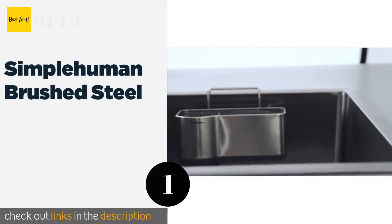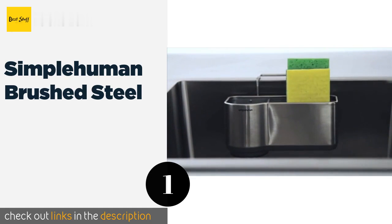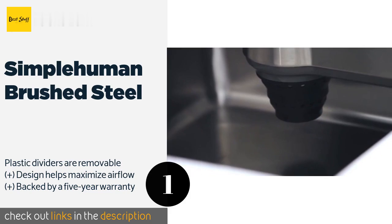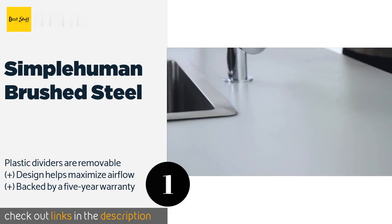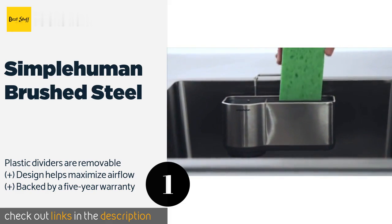The first product on our list is the Simple Human Brushed Steel. Functionality and organization get a modern twist with the Simple Human Brushed Steel, which holds two sponges and one brush with an extendable silicone bottom for longer handles. It fastens to sinks with four suction cups and has a wire ledge hanger for extra security. The price is approximately $17.